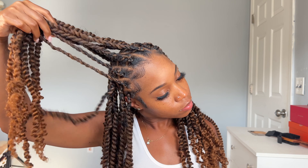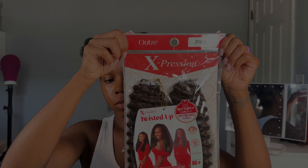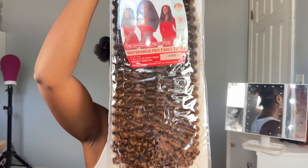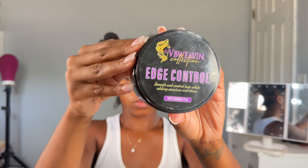Hey my lovelies, welcome back to my YouTube channel! Girls, check out these super cute juicy passion twists that I did using Outré Waterway Furrow Twist hair in 22 inches. I also used shining jam and my edge control of course. Girl, look at that — we're gonna get it together!